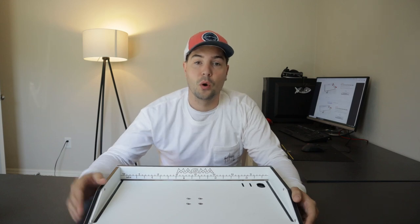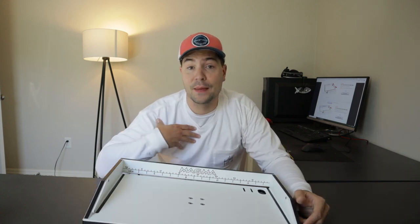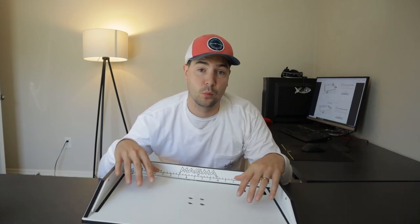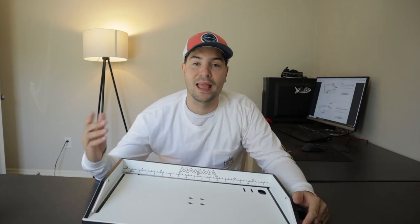So without further ado, let's get into the video. If you guys are new here, my name is Nick. I do a bunch of videos — not only fishing but how-to videos and gear reviews like the one today. So if that's something you're interested in, please consider subscribing — I would super appreciate it.